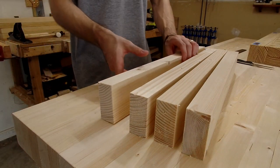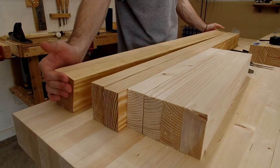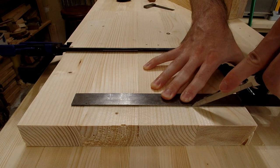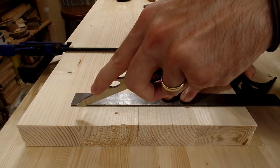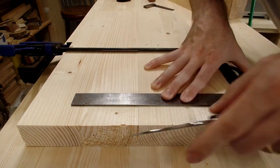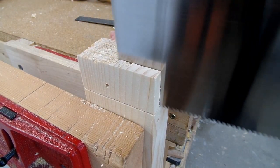Traditionally you would use a marking gauge to set the shoulder line of each tenon from one end of the board, but since I knew my ends were not perfectly square, instead of referencing from the end I lined up all four pieces together and marked the shoulder line of each from the same reference edge. This ensured that the length from tenon shoulder to tenon shoulder would be the same, which is ultimately what matters most. With the tenons laid out, it was simply a matter of using my saw in combination with my chisel to cut away the waste.